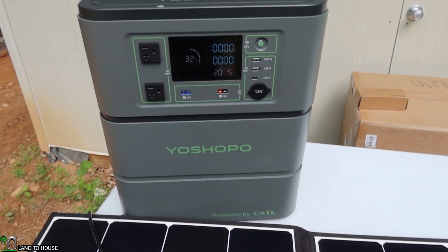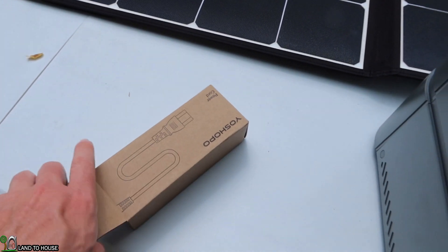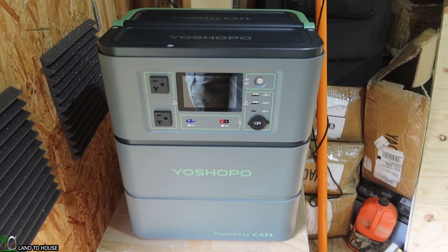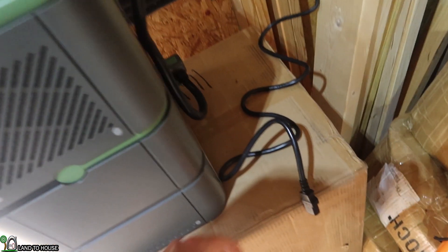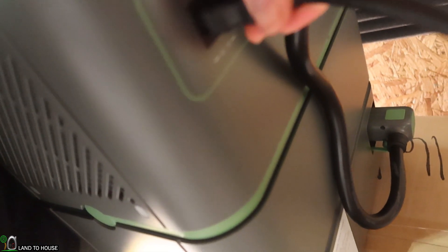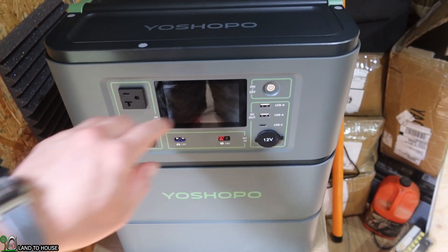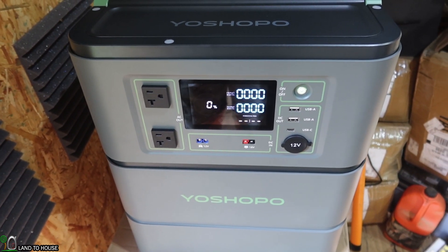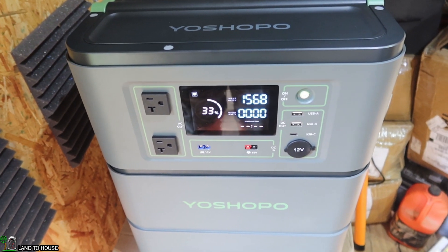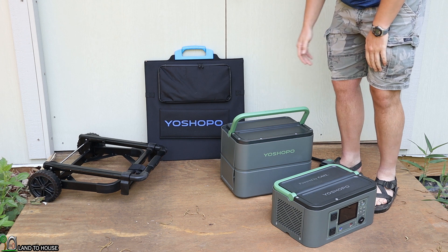Let's take this inside the shop and see it charge through AC, using the plug on the back and also a standard power plug. We saw that with solar power it will auto-on the unit when solar is detected. Let's see if the same thing happens with AC power — I've got it plugged up to the wall. It does not appear to auto-turn on with AC, so I'll hold down the power button. Turning it on — it clicks to show that AC power is activated. Looks like we're going to be charging at about 1,500 watts.